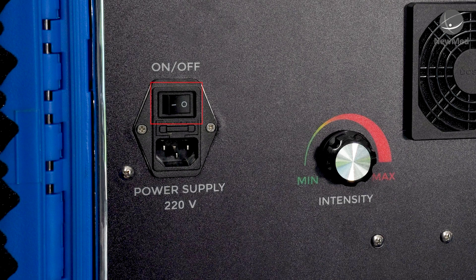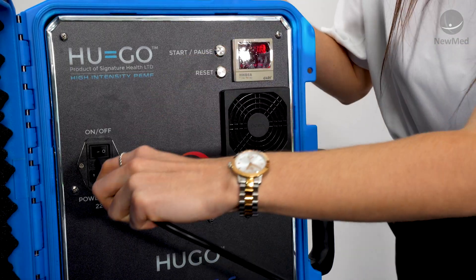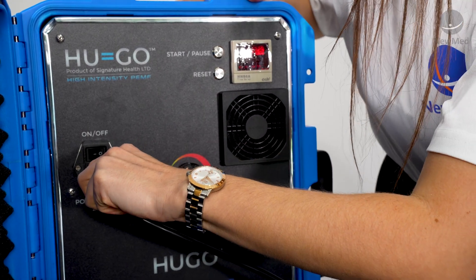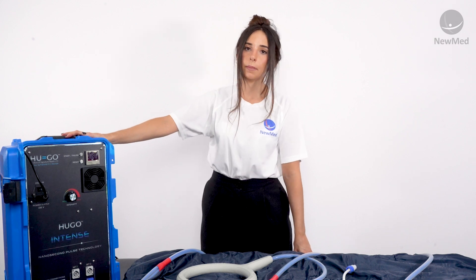To begin, make sure that your on/off switch on the device is switched to off. Plug in your main supply and then plug the other end into the front of the system. Please note that the Hugo Intense can only be operated via mains power.